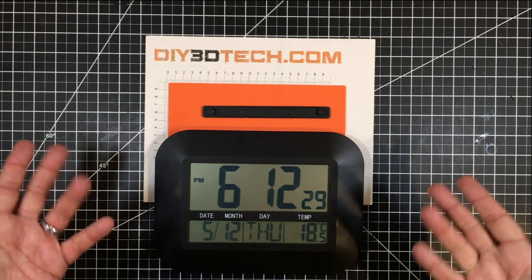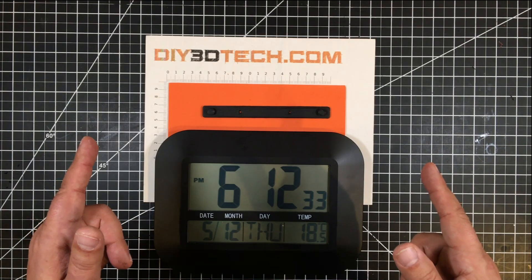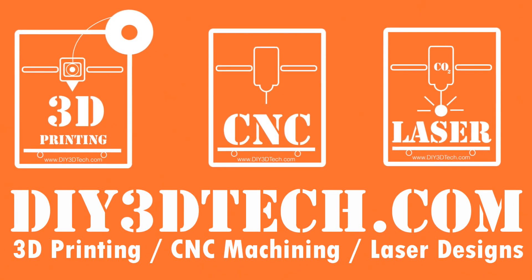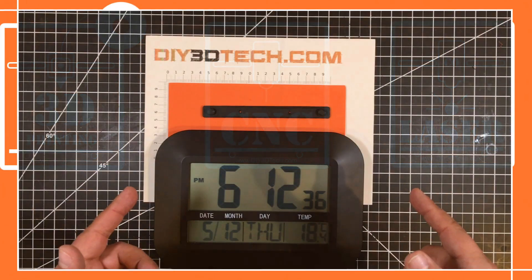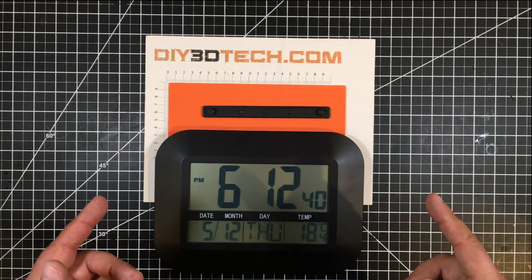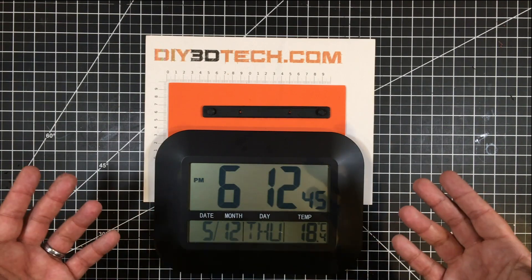So what happens when time runs out? You hang it on the wall, and I'm going to show you an easy way with 3D printing to do just that. Welcome to this episode of Design Talk by DIY3Dtech.com.